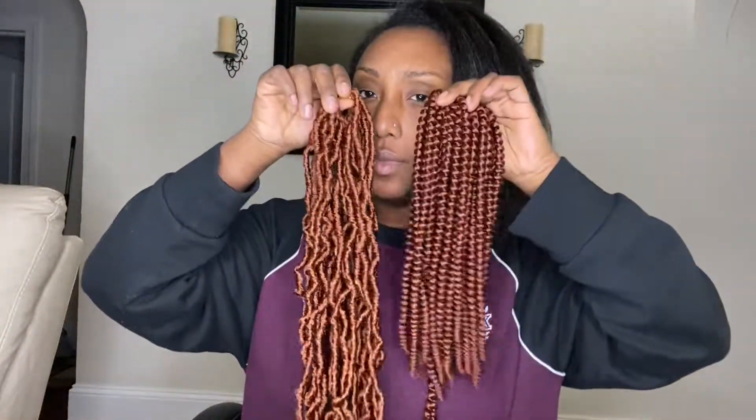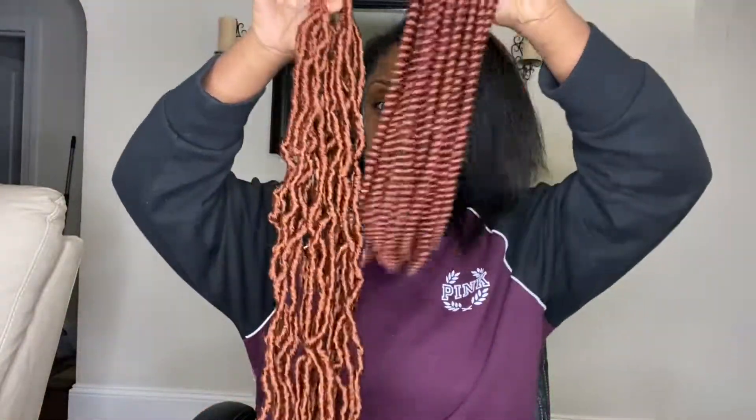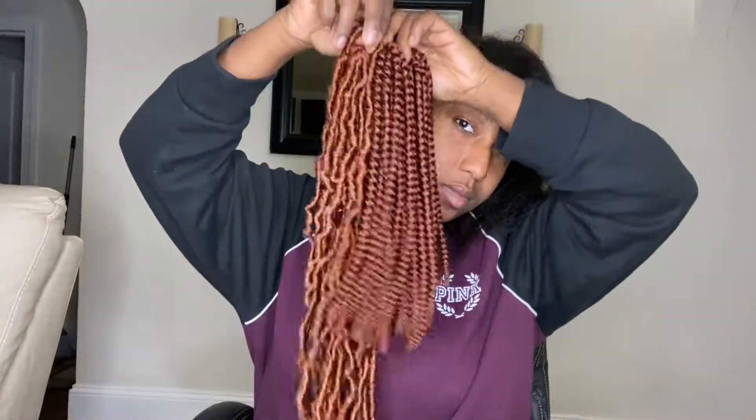This next hair is spring twist hair. It comes in five packs, it is 12 inches, and it's also the color 350. It comes with a needle and some accessories. Here are the colors against each other — they're both 350 but as you can see one is lighter than the other.